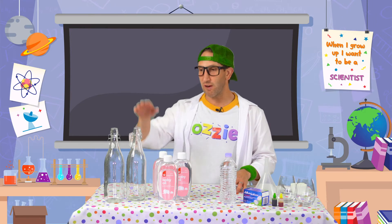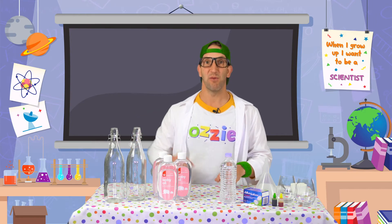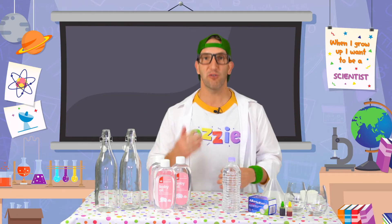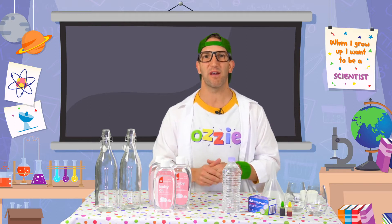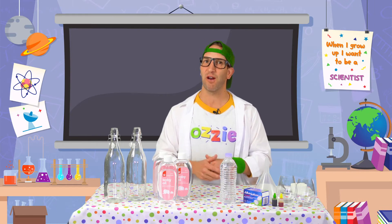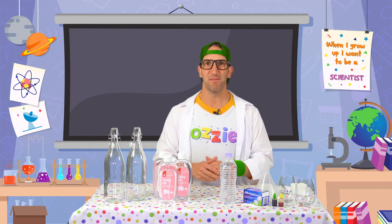Once we get all these ingredients into the bottle, the last step is to put the fizzy tablet in the bottle, and just like magic our lava lamp is going to come to life. So I'm going to talk you through it and do the experiment at the same time. Why don't you sit back and learn how it's done, and then grab a friend or a brother or a sister - make sure you've got a grown up with you - and you can go back and watch the video again and pause where you need it.